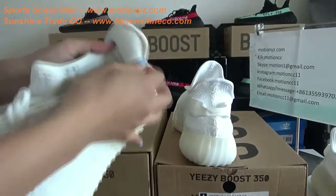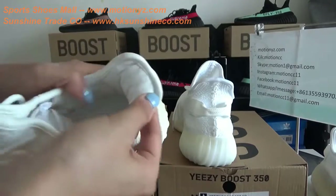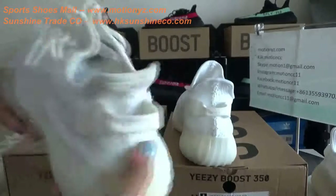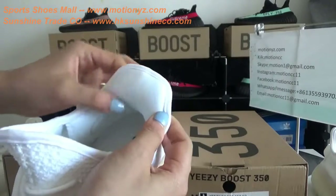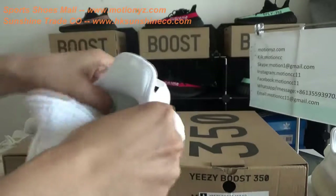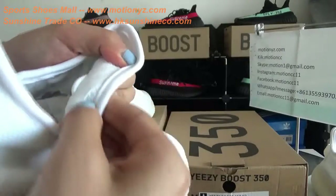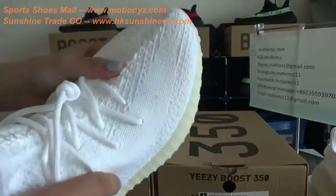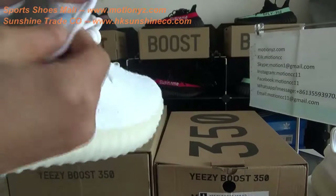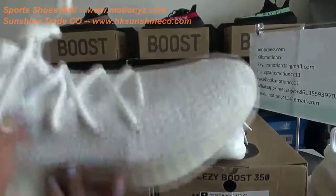Let's check the inside part. In the top replica version, you can find the three stripes inside are reflective material, and the padding is full and soft — when you wear it you'll feel comfortable. But in the bad replica version, the three stripes are not reflective material and the padding is not so good. Also, for the heel counter, the top version uses real leather so it keeps the shoe shape well, but the bad replica uses ordinary material and can't keep the shoe shape well.